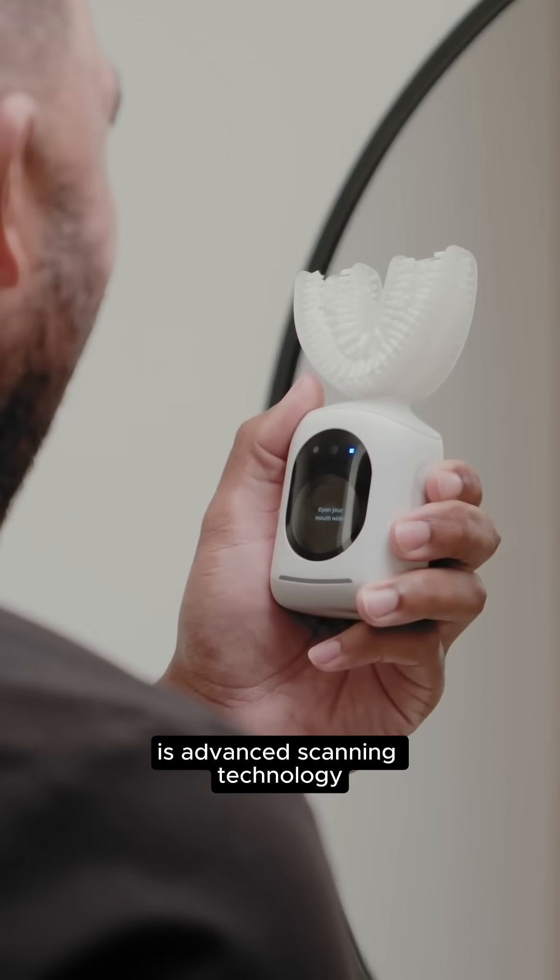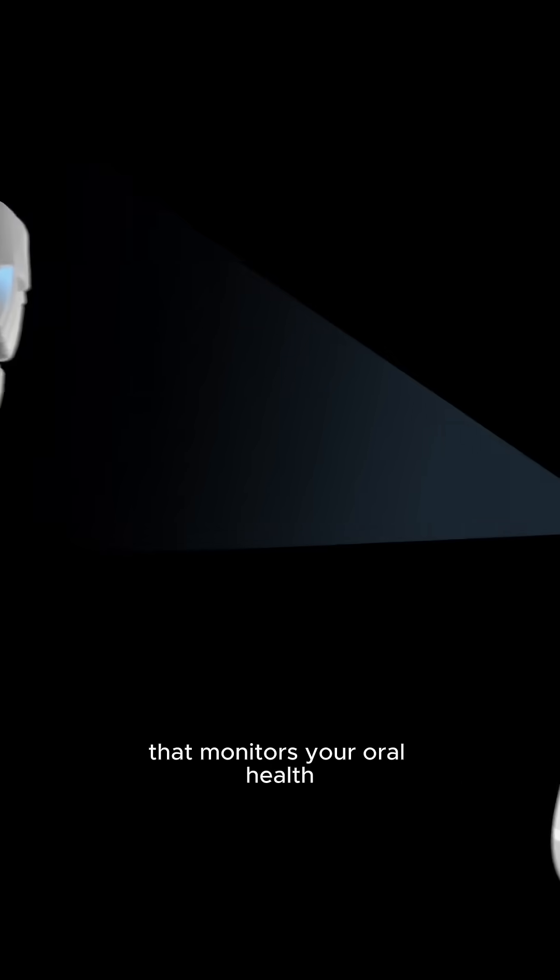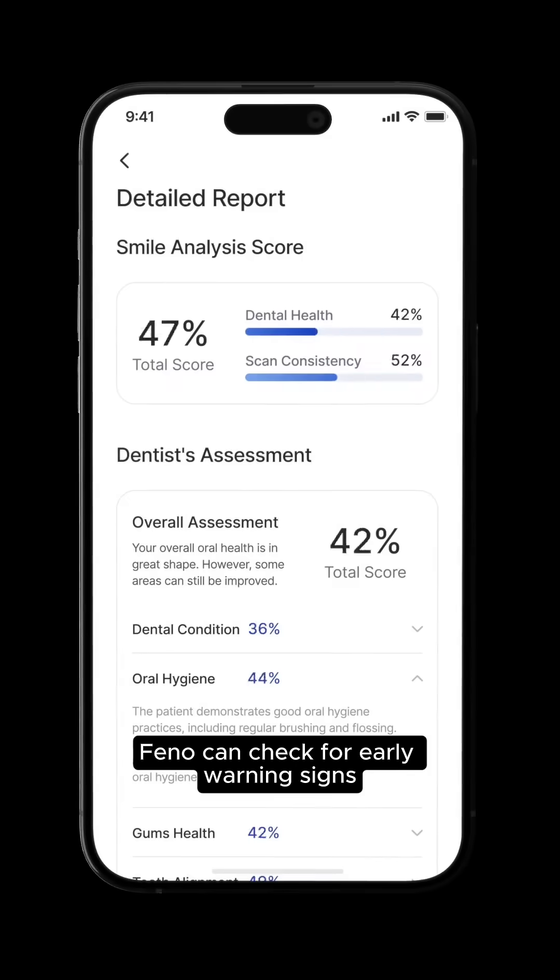Hidden within the handle is advanced scanning technology that monitors your oral health. Fino can check for early warning signs of issues that have been linked to heart disease, dementia and other serious conditions.